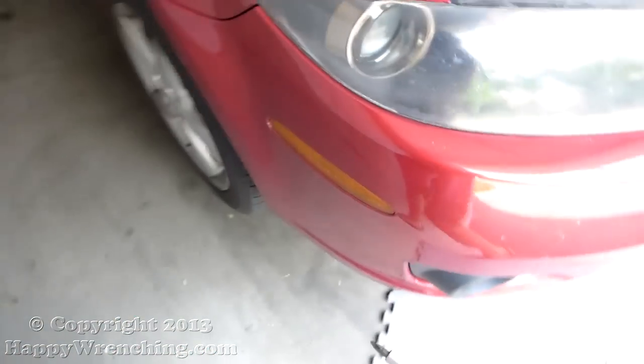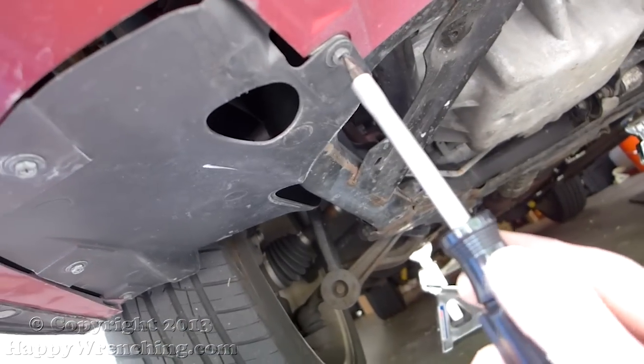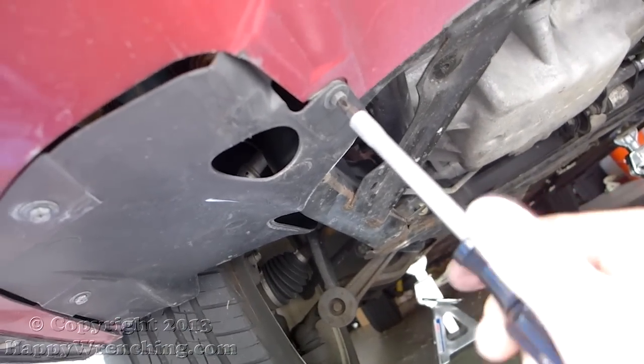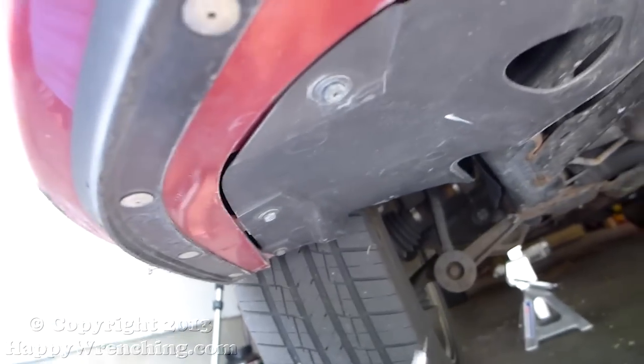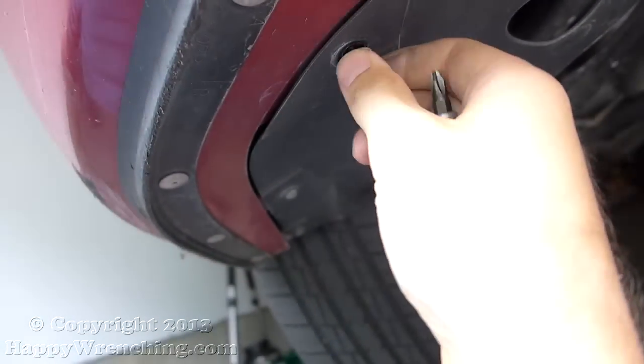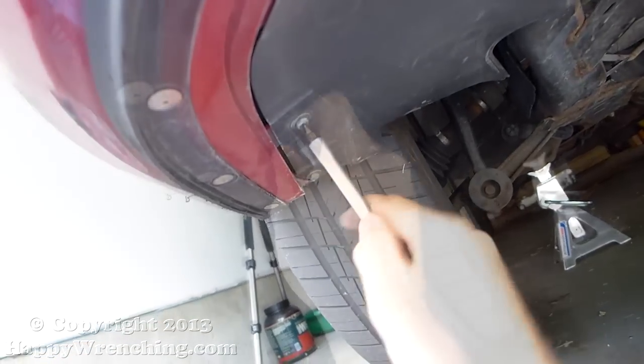Let's crawl under the car and remove the rest of the splash shield. There are four more metal screws that hold the splash shield to the bumper. Go ahead and use your screwdriver and remove them — it doesn't take a lot of force to take them out. There are four per side.